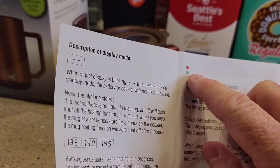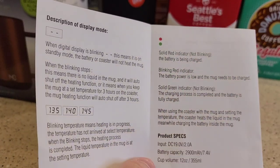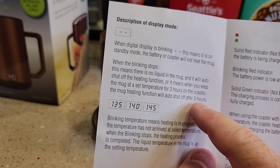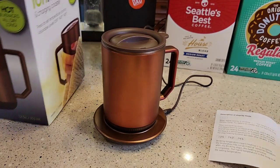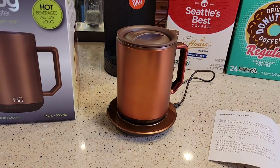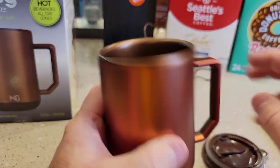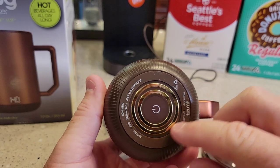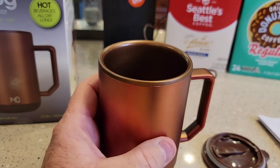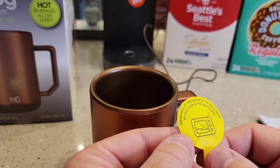If that red light starts flashing, the battery is low and the mug needs to be recharged. The heating mode will automatically shut off after three hours. The box says 'all day,' but in the manual it says it can only keep it hot for three hours. This is going to be a hand wash only item — they don't want it in the dishwasher or submerged in water. The warning also says do not microwave and do not wash in the dishwasher.